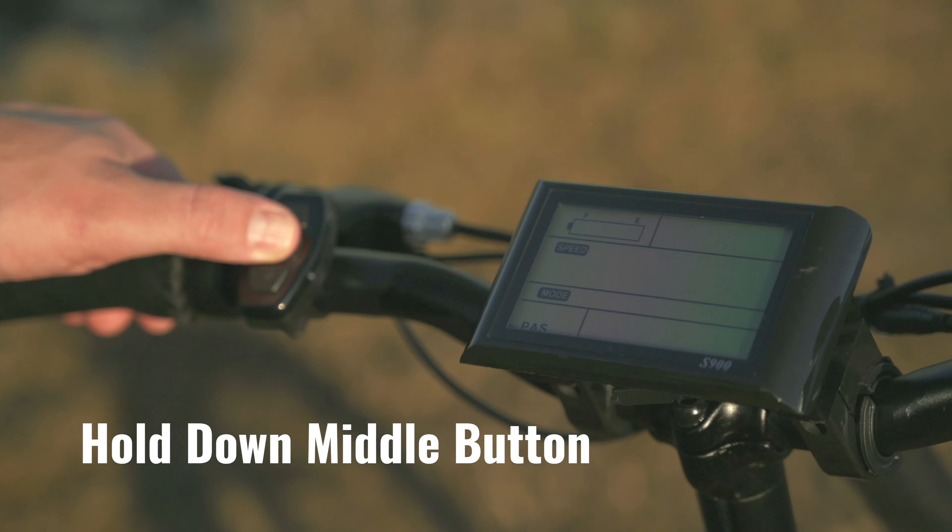You can tap the up arrow button to raise pedal assist levels. Pedal assist levels range from zero to five. By clicking the down arrow, you can lower pedal assist levels. To turn on the lights, hold down the up arrow for three seconds. You'll now see a light icon displayed in the lower left side. To utilize the throttle, make sure the safety button is clicked in and twist backwards for acceleration. And don't forget about that bell.